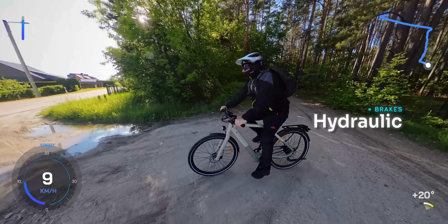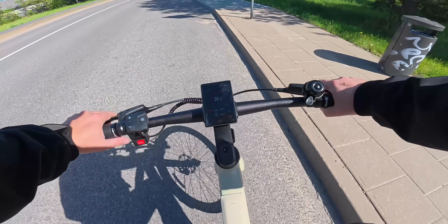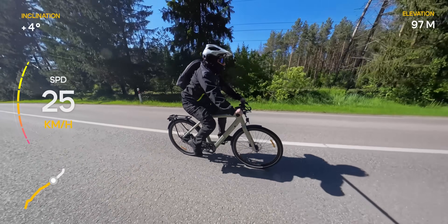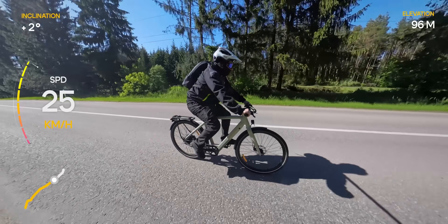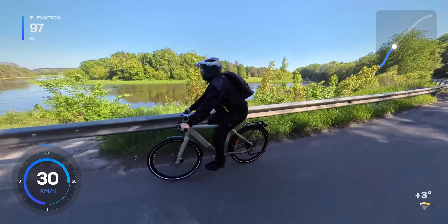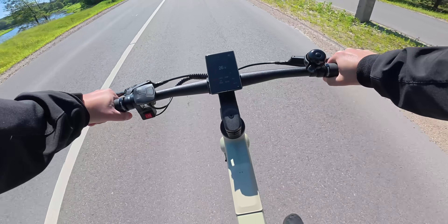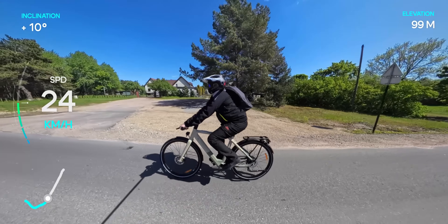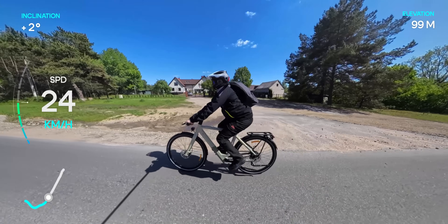The hydraulic brakes are excellent — they are strong, responsive and bring the bike to a stop quickly and safely. All in all, the riding experience is smooth, powerful and surprisingly refined. That integrated 3-speed motor isn't just a gimmick; it really does enhance the ride, especially when paired with the torque sensor and carbon belt. It's a well-thought-out system that delivers on its promises.